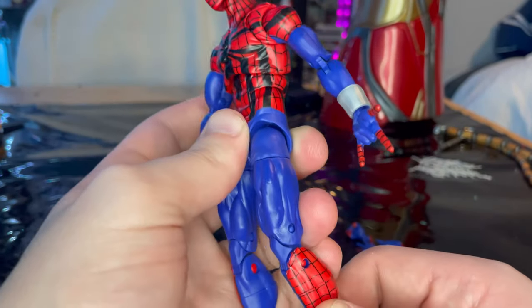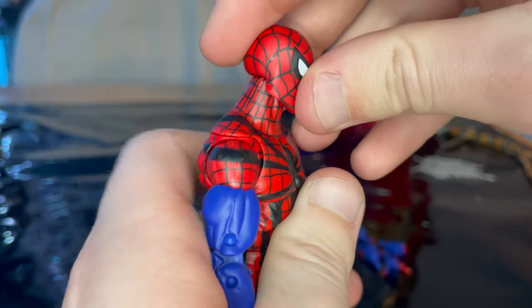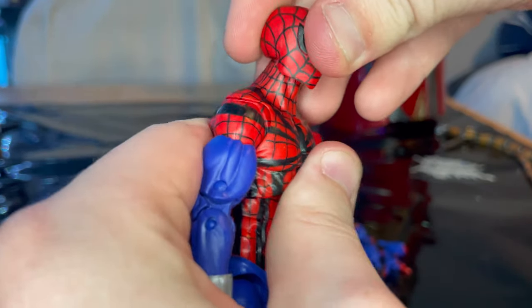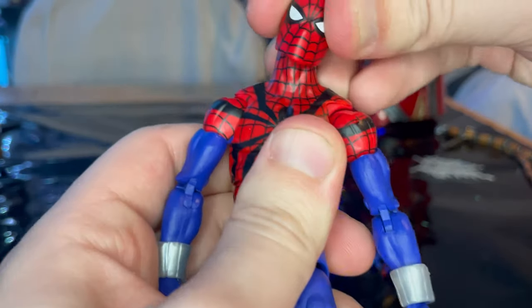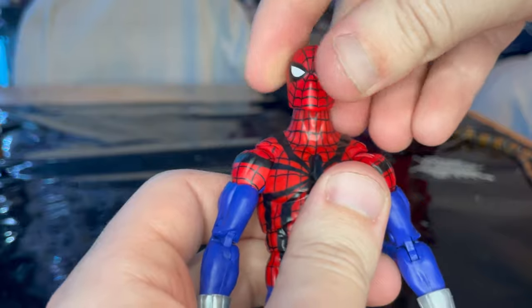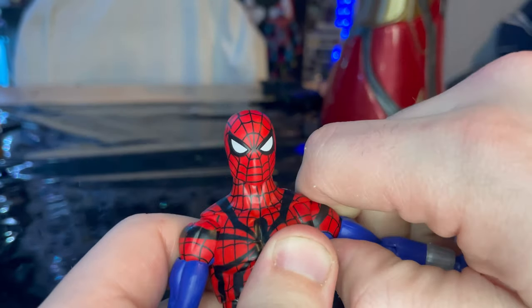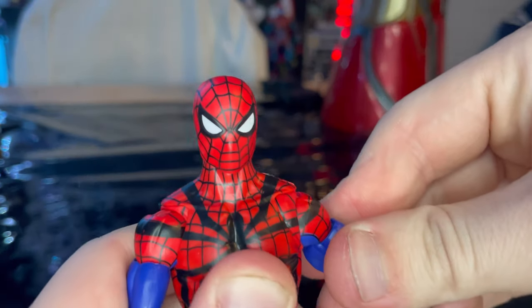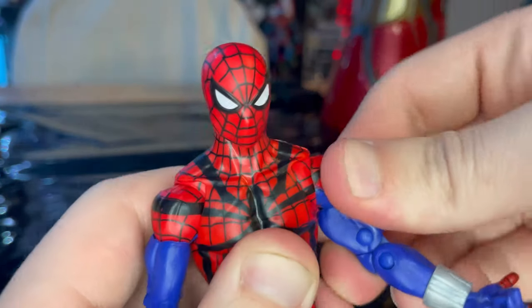Let's go over the articulation. He has a notch in the back for head movement — you can look up, look down, get a little race car helmet look. You can pivot the head all around, left and right, side to side. Shoulders can move — this guy's a little stiff so I'm not trying to break him — but he moves out pretty far. You get 360 rotation around the shoulder.